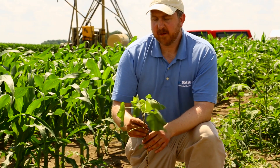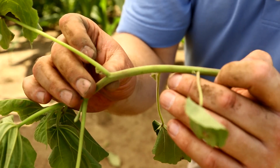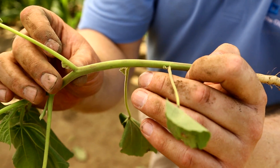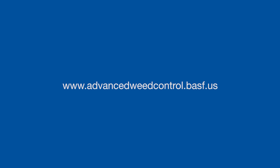Velvet leaf is a key weed in a lot of agronomic situations. It's also a very good producer of seeds — it produces about 8,000 seeds per plant, and those seeds have been known to last in the soil about 60 years. That's why it's important to identify velvet leaf, because as it gets larger, it can be somewhat difficult to control depending on the cropping system.